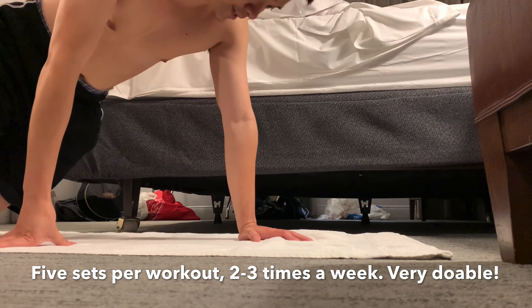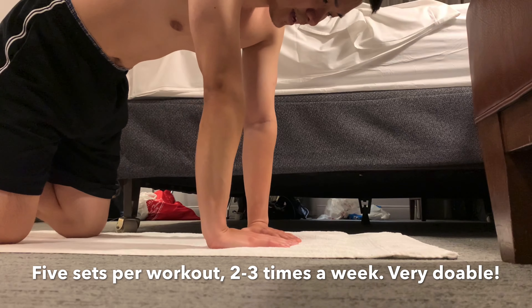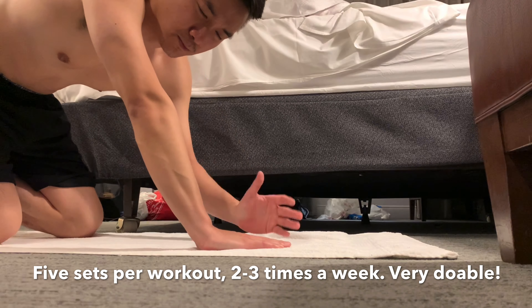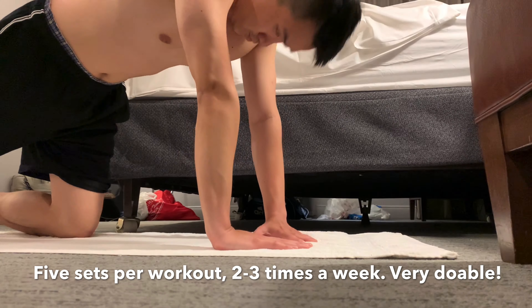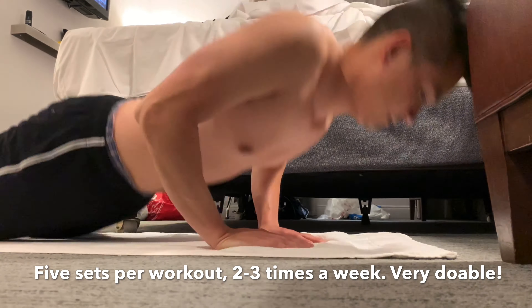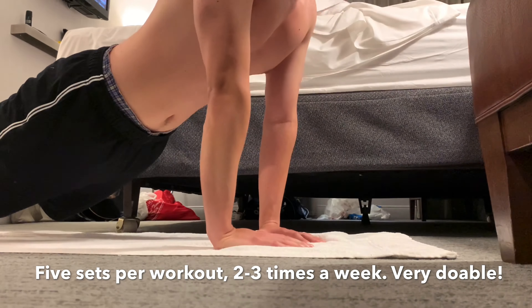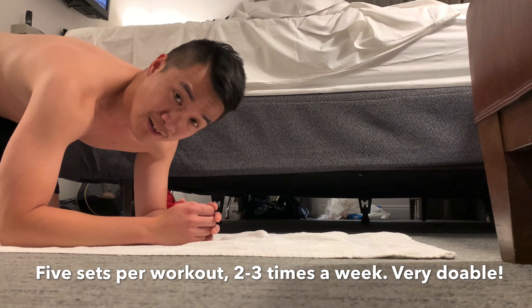I did all my crunches — about 80 of them — and now I'm going to do my push-ups. This time I'm going to try to do the diamond push-ups, because the diamond push-ups activate your triceps and your chest muscles more than the wide push-ups. So if you're feeling strong, you can do the diamond push-ups, but you'll be able to do less than with the wide push-ups. I still did 30.